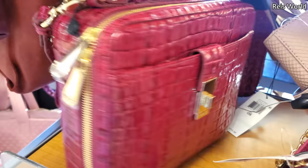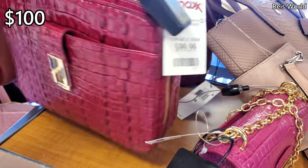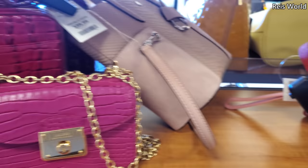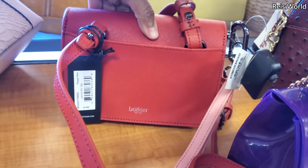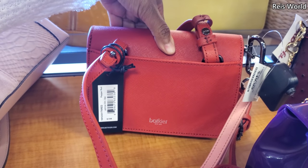Is it Brahmin? I believe so. It looks like a makeup case for $100 — not bad. And what is this one? Botch Gear I think — retails for $188 but $50 here. They have really nice bags.